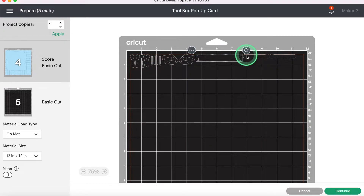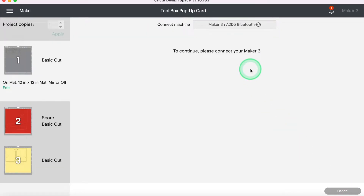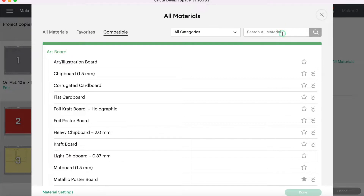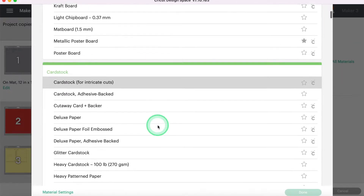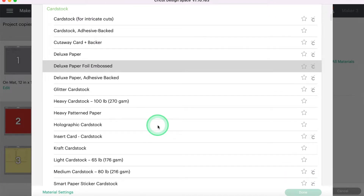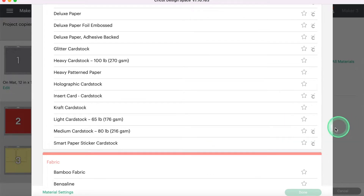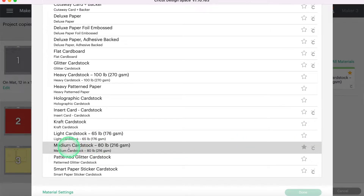This is everything we need here in Design Space for the prepping. Now I'm going to grab my machine and we'll walk through the next steps. We'll hit Continue and it's going to connect to my Maker 3. Now I'm going to go up here to browse all materials and search 'cardstock.' I am using Cricut's cardstock — just their medium cardstock. You can tell it's the Cricut brand setting if it has the little C next to it. I'll go ahead and add that as a favorite because I'll be using it for these projects.